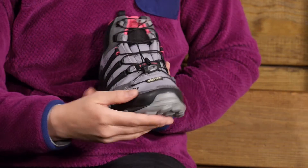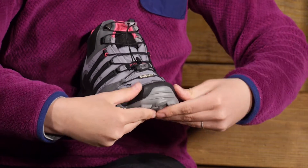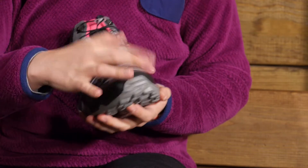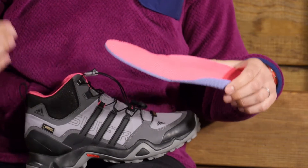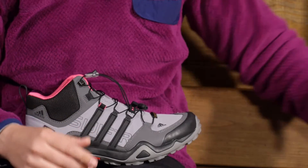Moving to the front of the shoe, along with the heel counter in the back you have got a nice toe counter. So rocks, sticks, anything like that — your toes are going to be protected. You do have a removable sock liner which adds a little bit of cushioning and also wicks away sweat. But if you have your own insoles or orthotics, these are easily removable.